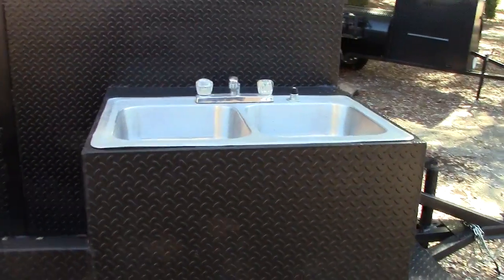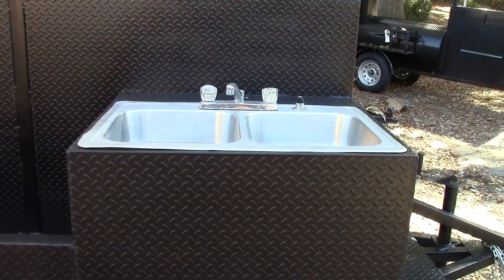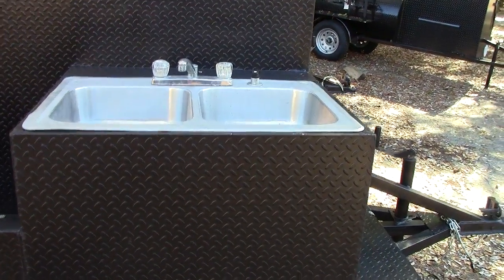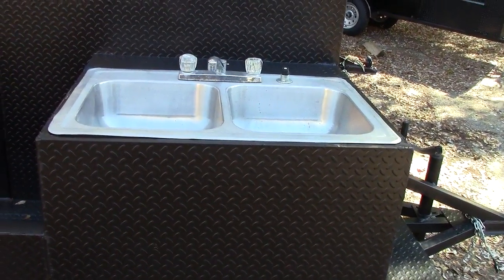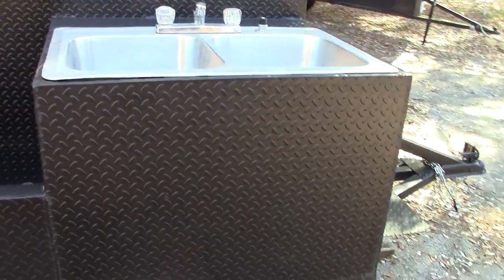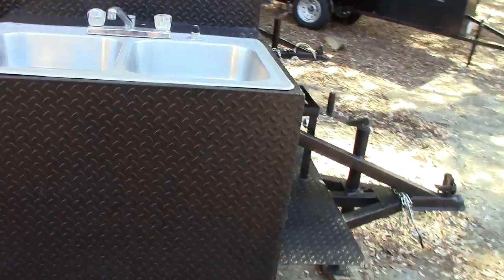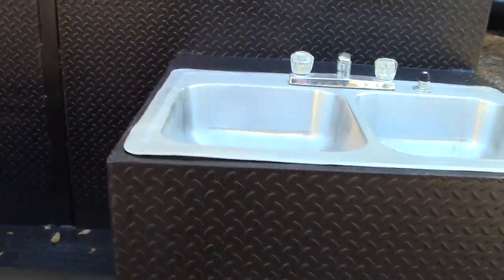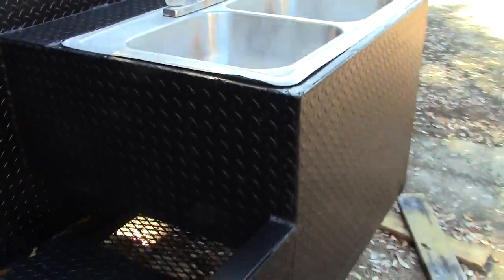We can design this for any size sink that you want. Generally people want the 22-by-33-inch stainless steel sink, double. It's 7 inches deep — you can get 8 inches deep — from Home Depot or Lowe's. Diamond plate steel all around.